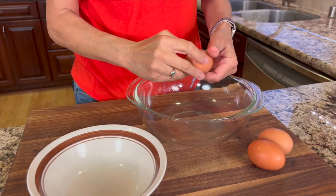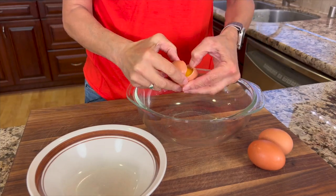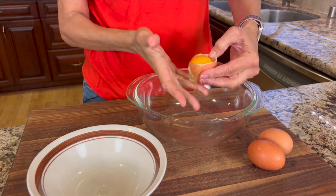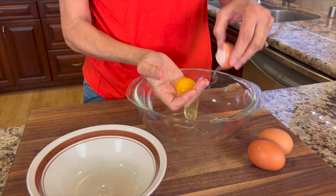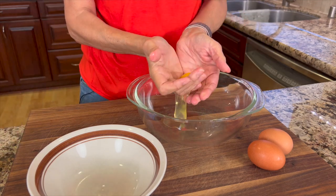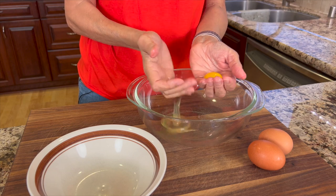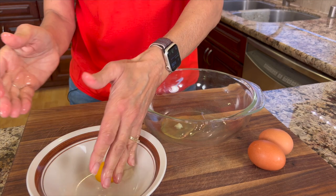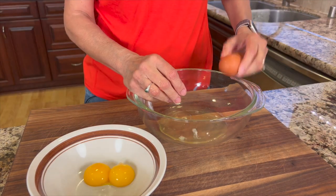Let's start by separating three eggs. I'm putting the whites in this glass bowl and the yolks in the other bowl. The easiest way I've found: just crack the egg and pour it into your hand — no sharp edges — and toss it back and forth. Usually the yolk comes out intact.